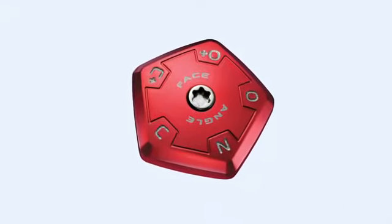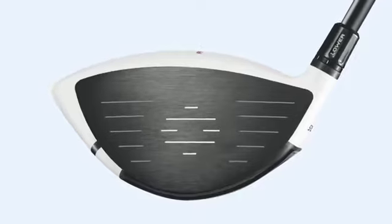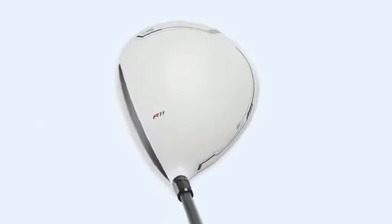After that, I can take the adjustable sole plate and I can move the face angle. So depending on how I want to look at my driver — do I want a little bit open, do I want a little bit closed — we move from a three-way to a five-way adjustable sole plate to allow you to be able to do that.